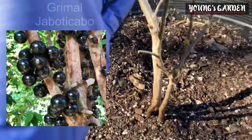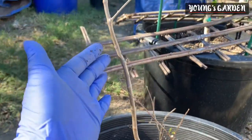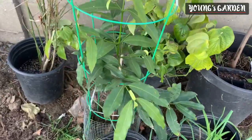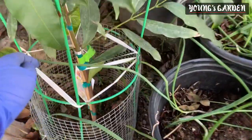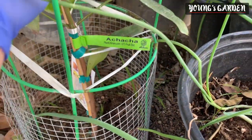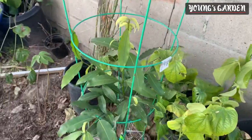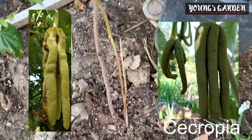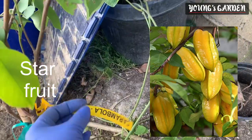Here is an update on my Grimmau Jabutacaba. It gave off all its leaves after a few weeks of rain and I thought it was going to die, but as you can see there's some new growth, so I'm really happy about that. Here is my second achacha, which cost $125 online. I thought it was expensive because it was such a small tree, but it shows a lot of improvement and growth because I left it in the ground between two walls — my house and the neighbor's divider. And this is Cicropia, used in traditional medicine for cough, bronchitis, high blood pressure, and asthma. Here is star fruit — my husband loves this, so I had to get it.